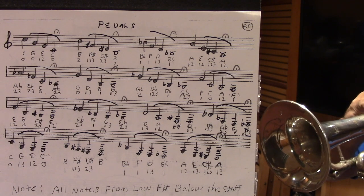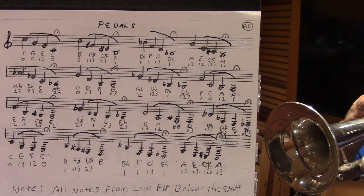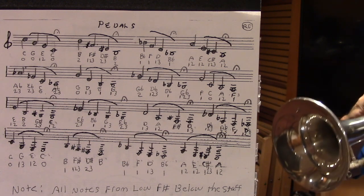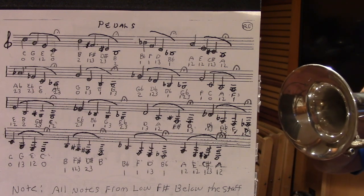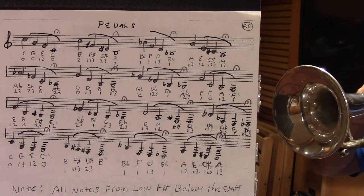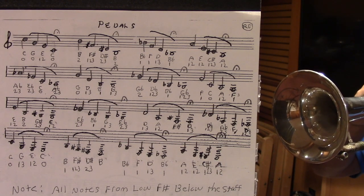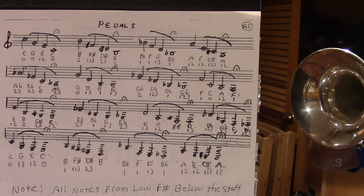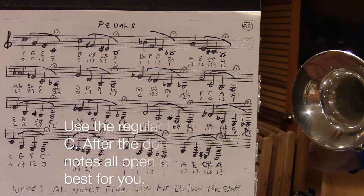Now playing the exercise — going back down to the pedal C, getting a little bit of the pedal C.